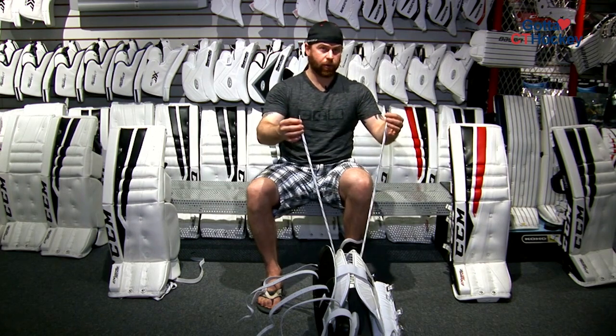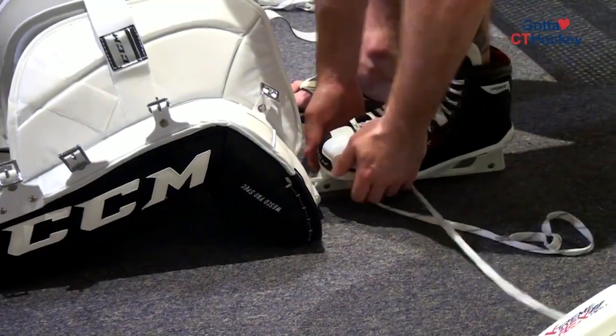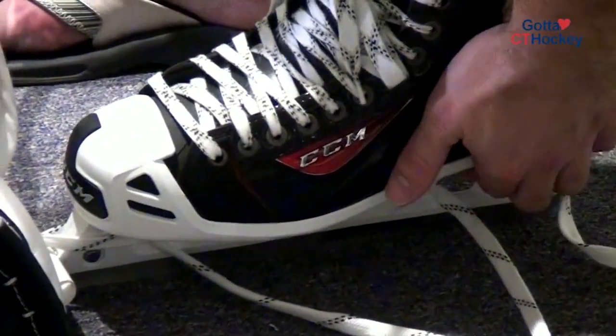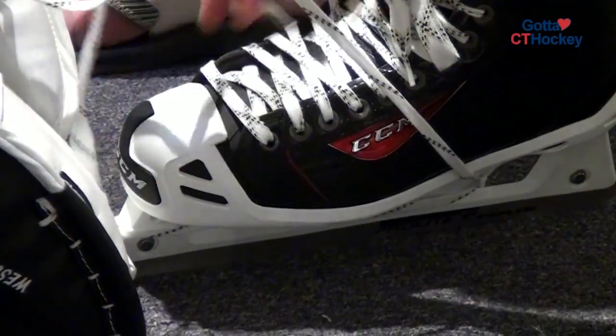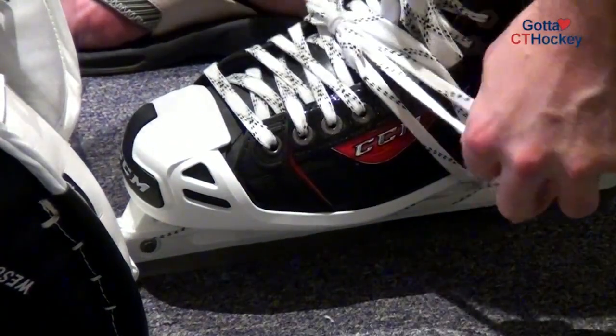First off, you never need anything more than a 72 inch skate lace. You go right through the front, through the back. Make sure you pull it tight so you do not step on your lace. Tie it at the top. And you're done, that is your CCM Goalie Equipment Tip of the Week.